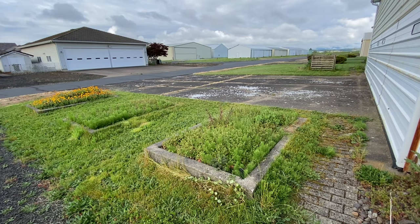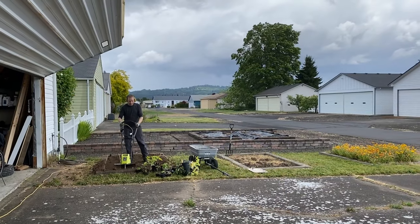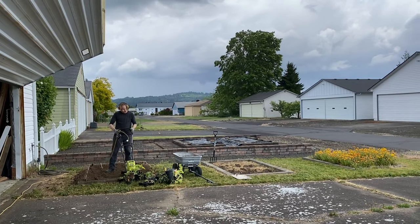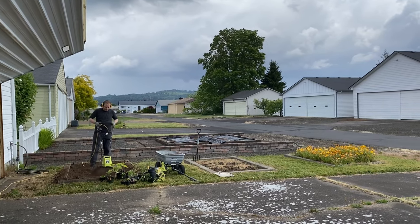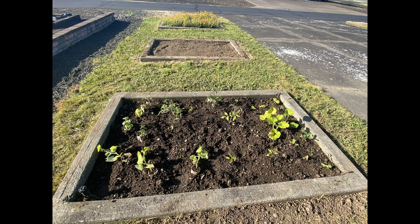I actually had to enlist the help of my husband. He came out with the rototiller and we decided to just till out the area after we pulled out the grass, because there was no way to dig it out by hand. Here he is saving the day — yay, thank you! And here we go.